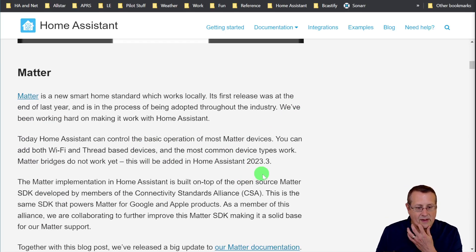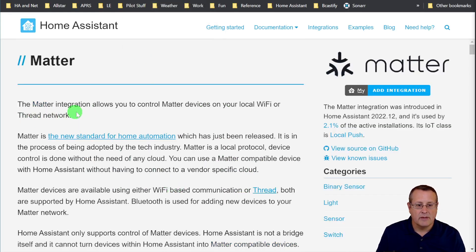Let's talk about what these things are and go directly to the pages on how to do this in Home Assistant. The Matter integration allows you to control Matter devices on your local Wi-Fi or Thread network. Matter is a new standard for home automation being adopted by the tech industry. It's local — device control is done with no clouds, no external connections. You can use any Matter compatible device with Home Assistant without having to connect to a vendor-specific cloud, though not everything is supported yet as it's such new technology.